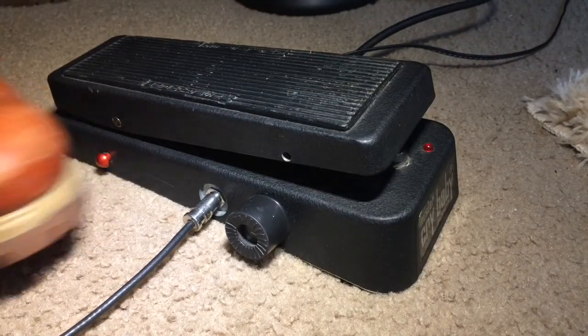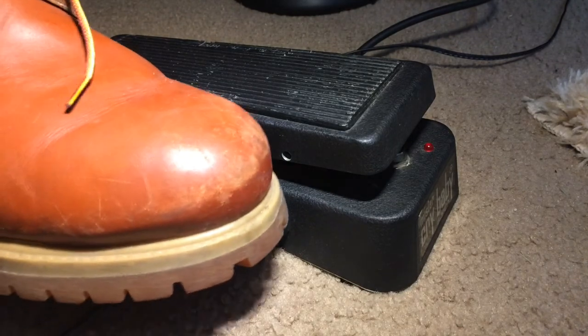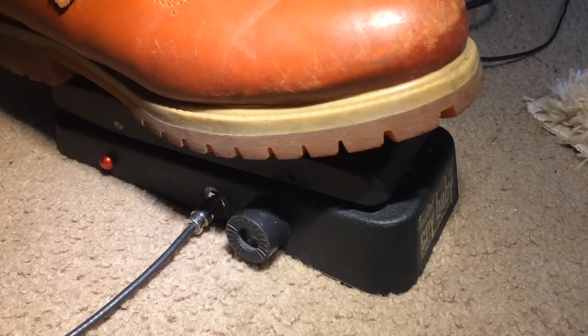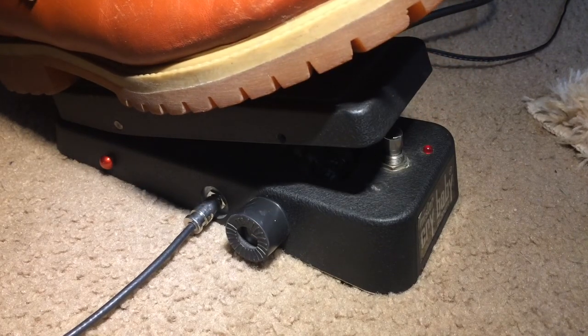Let's put the boost function on. The overall boost is controlled by this knob on the right-hand side. Add some nice clean boost.